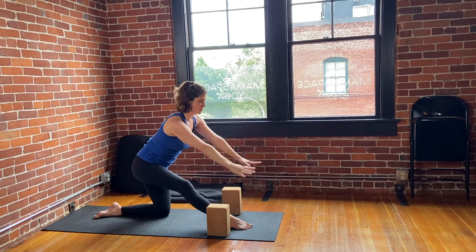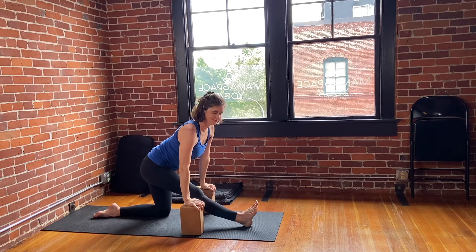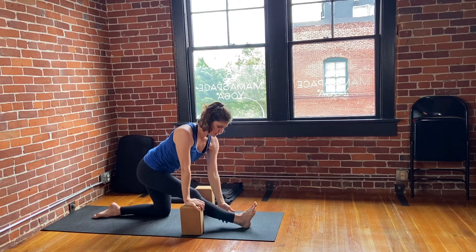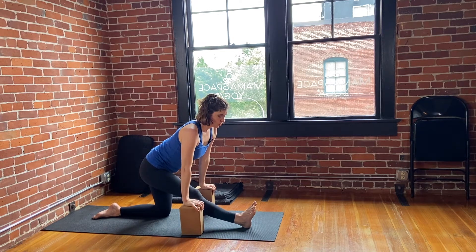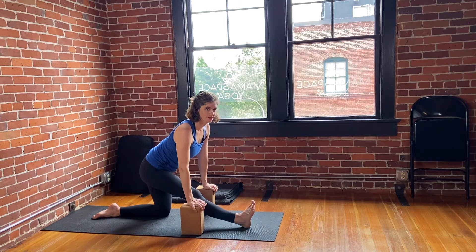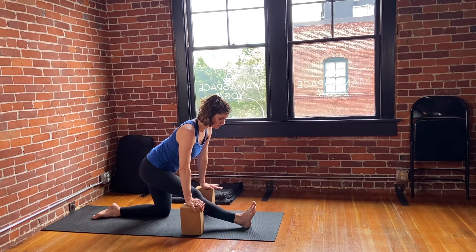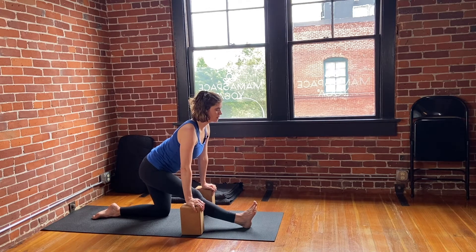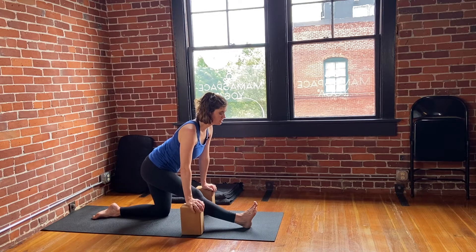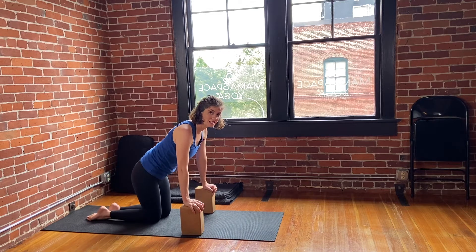Reach the sit bones back, find the blocks, and flex that right foot. Lengthening, stretching through the whole back body — feel the connective tissue warming. Reaching forward with the heart, soften through the jaw, and then we're going to switch sides, step the left leg forward.